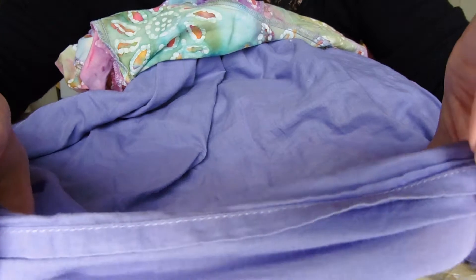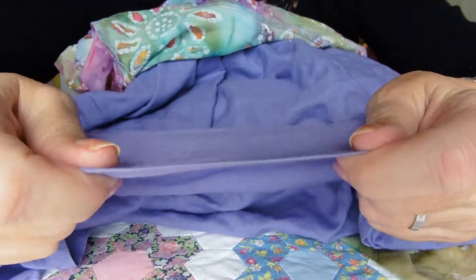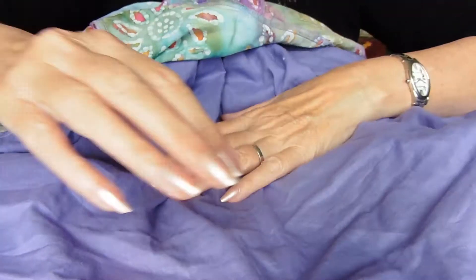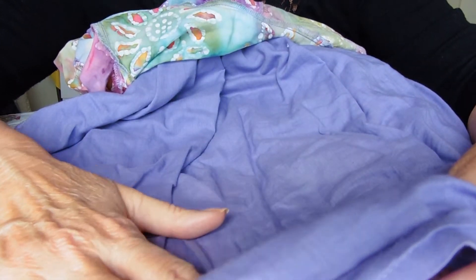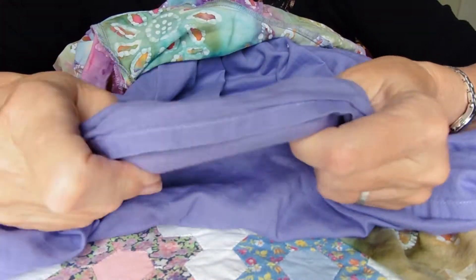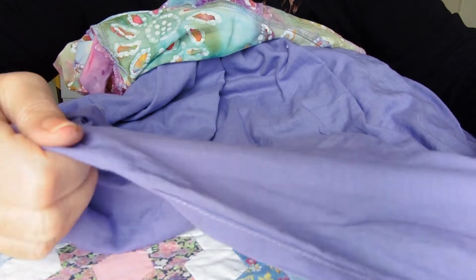If you've got something delicate — maybe with paint on it or embroidery — you can use this lining just as a protective layer, just as you would a piece of muslin. It's larger than a handkerchief, so place your delicate piece underneath, check the temperature of the iron, and this adds a lovely piece of protection over the top.